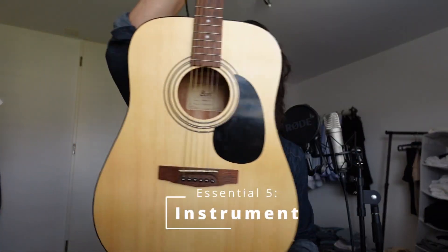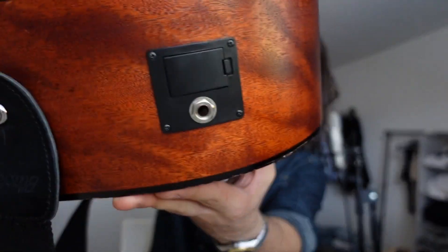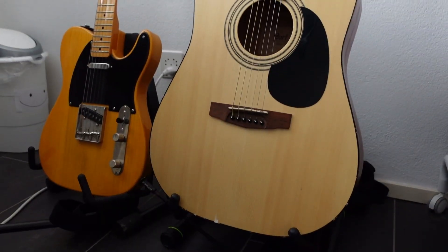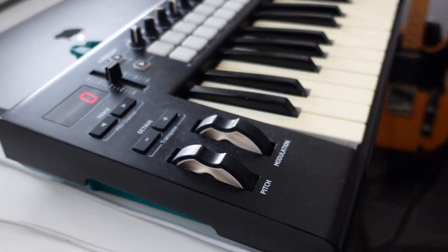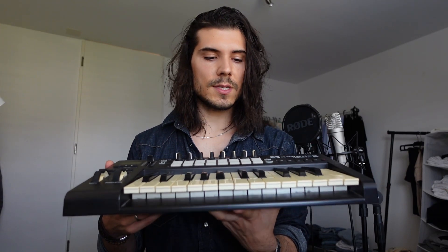Essential number five is an instrument of your choice. For me this is my acoustic guitar — actually electro-acoustic, so I can also plug it into the audio interface, but I prefer recording it separately. I also have this Squier by Fender electric guitar, which I connect to the audio interface and put an amp plugin within the software on it, and it sounds like an electric guitar. The instrument of your choice should also include at least a little MIDI keyboard — this is awesome. It's a two-octave MIDI keyboard. You can play chords and little melodies and record them directly into the computer. I really recommend it even if you're not a pianist — then become one. Long term it pays off, and when you play and record it, it has a human touch. You can feel it; it just sounds better and not so robotic.